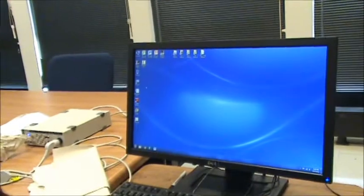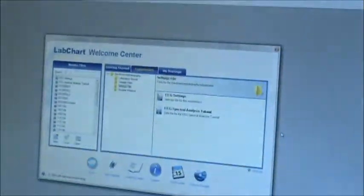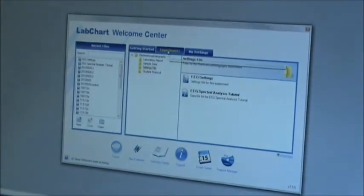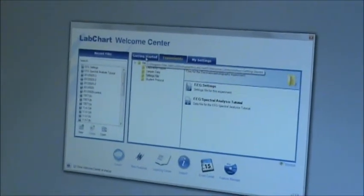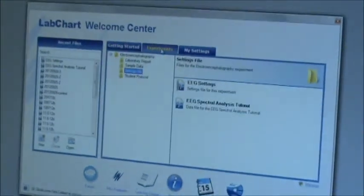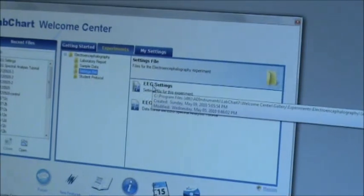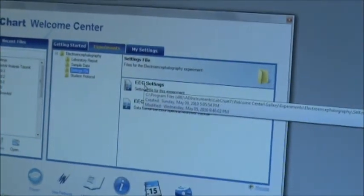Our next step will be to turn on the computer program. We load Lab Chart 7 and this should pull up a new experiments tab. Sometimes it may start off under 'Get Started' but just be sure to click on Experiments. Your lab chart should already be loaded with EEG settings, so just click that and press Start and you're already recording.